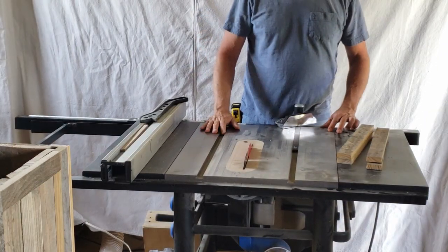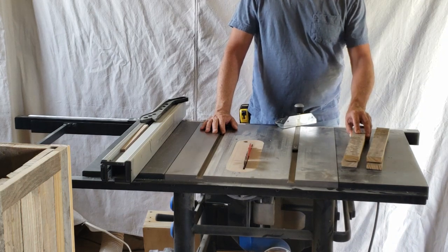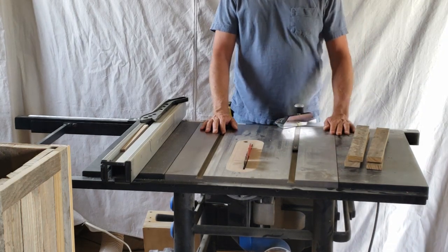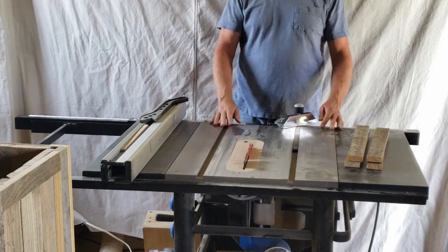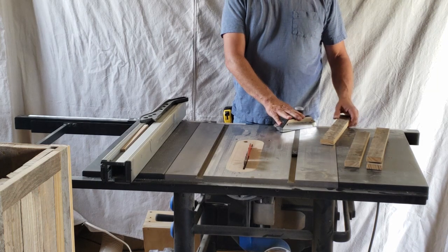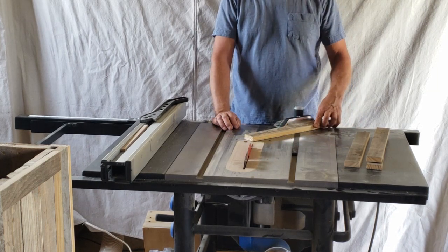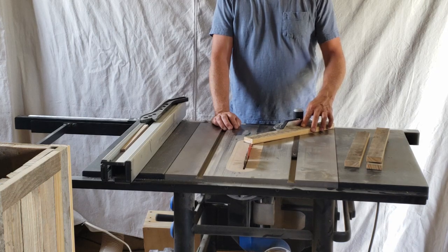Now that we've got our planter box put together, the only thing left is to cut the 45s on our trim pieces that go on the top and install those, and we'll be about done. I am using my miter gauge which is already set to 45 degrees, so we'll just cut the tips off of these.